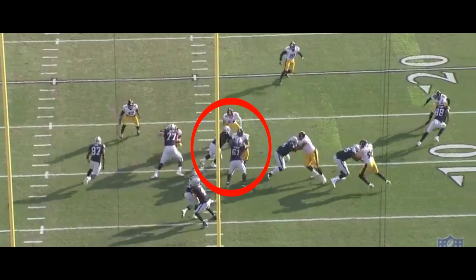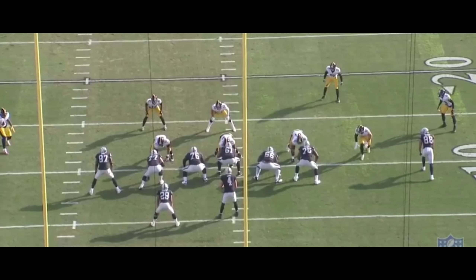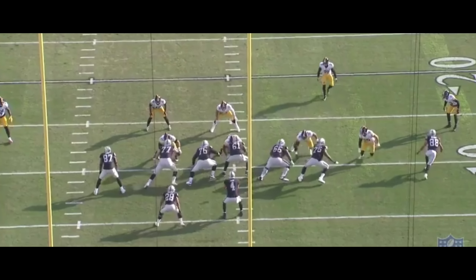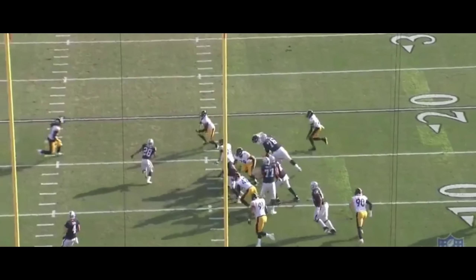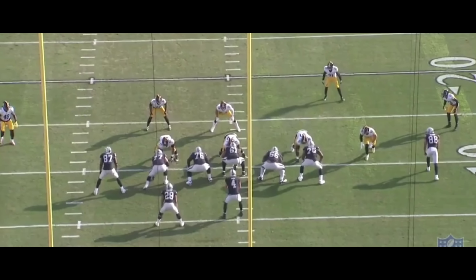It's perfect zone blocking. Again, if the nose were to jump the gap the other way, this would have been blocked a different way. But because of the way it was blocked — the nose taking the right of the center, the linebacker taking the left of the center — because of that blocking scheme, the running back is going to have three different cuts or reads he can make. And he makes the perfect cut. At the very end, you've seen him make that last jump cut, and this is why this play is so successful.